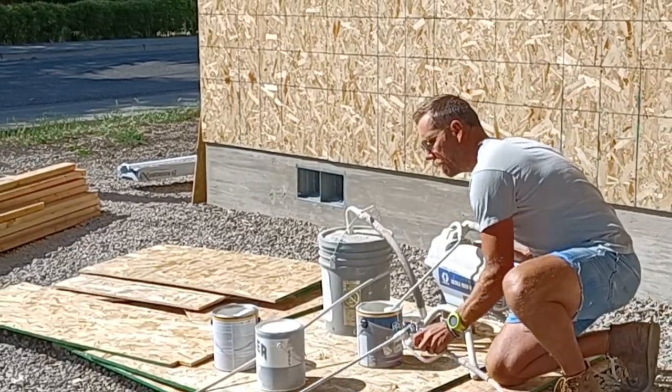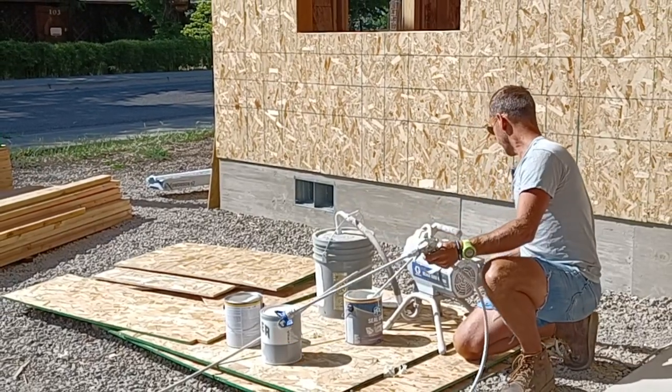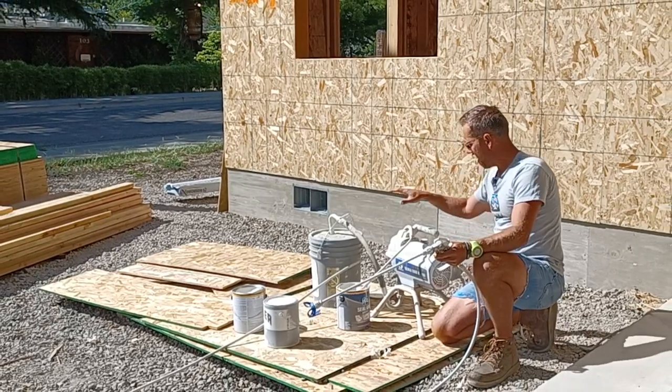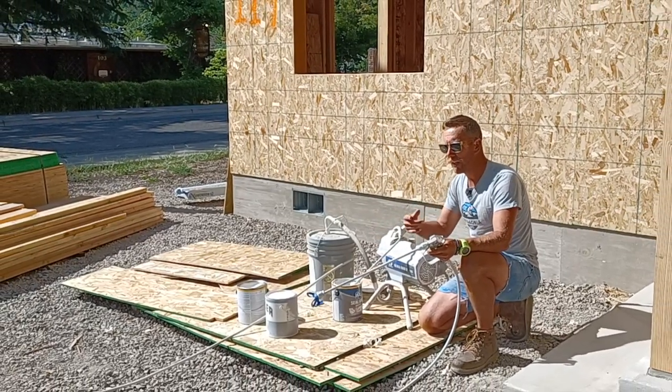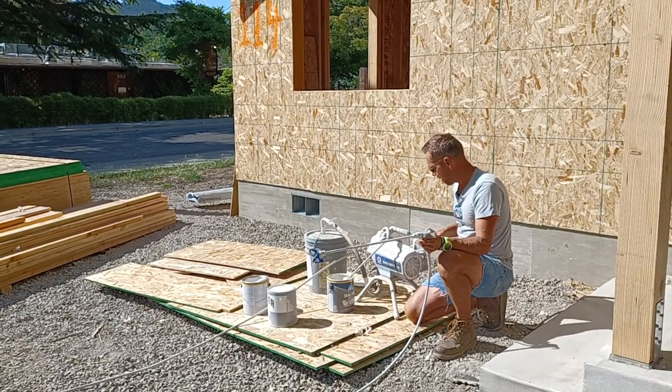At that point I'm going to take the pressure off the line — we don't want a blowout — then turn the sprayer from prime to paint. Now that the pump is primed, it's going to take about 45 seconds of full trigger to get paint all the way to the end of this 50-foot hose.